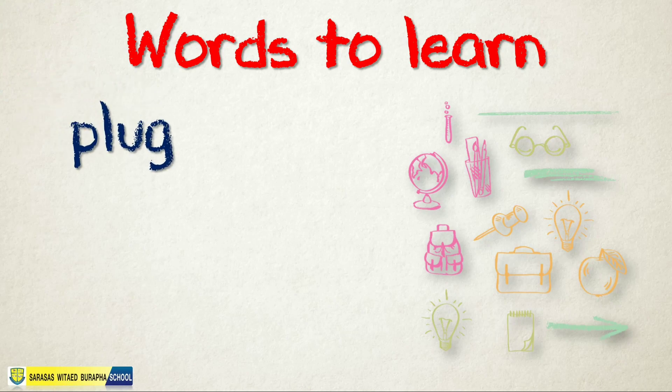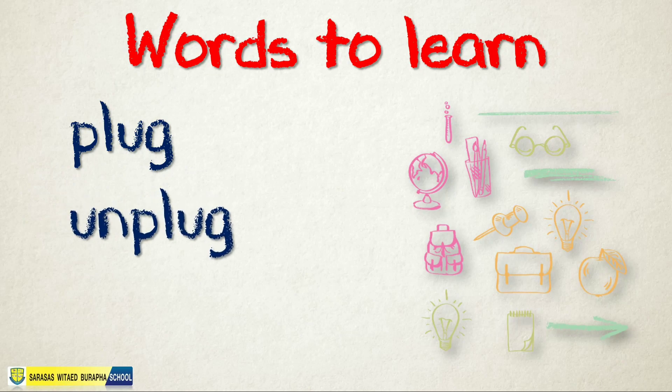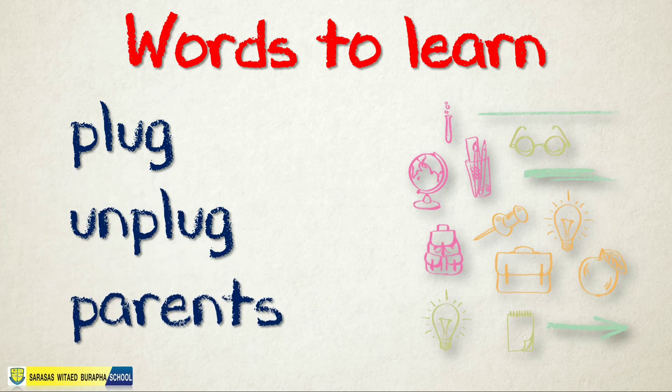First word: plug. Let's spell it — P-L-U-G, plug. Next word: unplug. Let's spell it — U-N-P-L-U-G, unplug. Of course, unplug is the opposite of the word plug. Last word: parents. Let's spell it — P-A-R-E-N-T-S, parents.